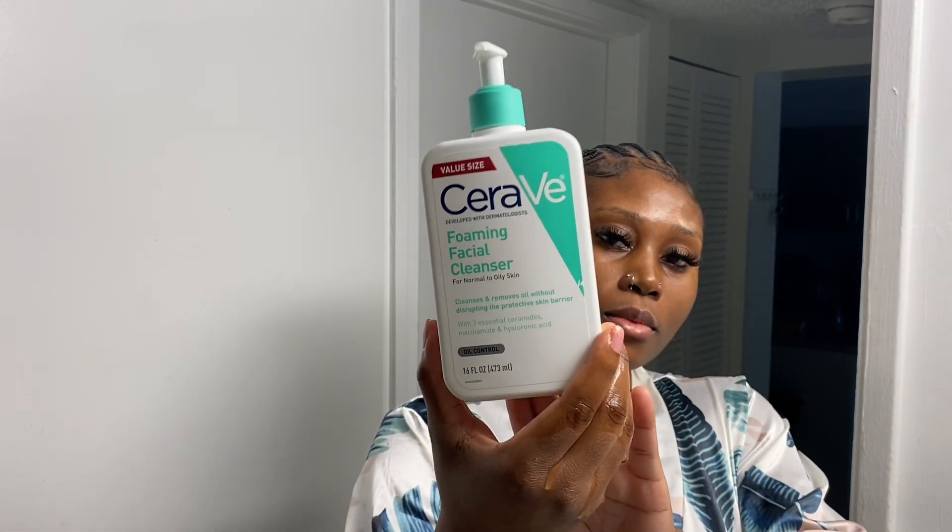First step is to grab your disposable sponge, wet it, and use your cleanser. I'm going in with the Survey Foamy Facial Cleanser with Oil Control.